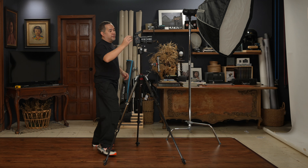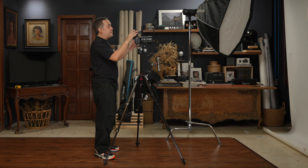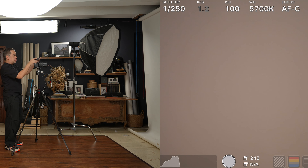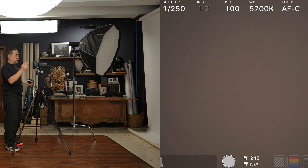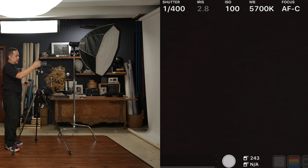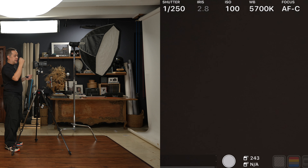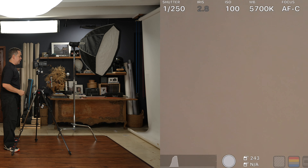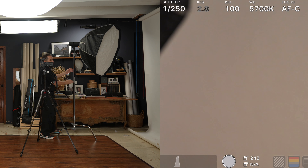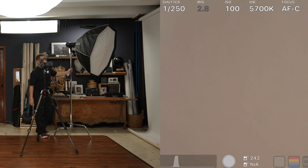First I'll set my ambient light exposure. I want to control existing ambient light, so I'll shoot at around f/2 to f/2.8 at 1/250s. Even a little bit of light leak is fine — it allows me to open up the shadows a bit. With that set, it's time to call in my wife Coco, who will be my subject today.